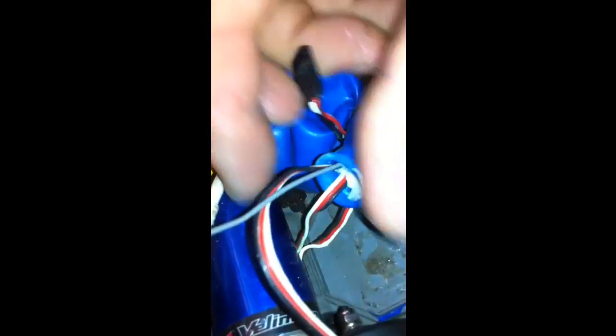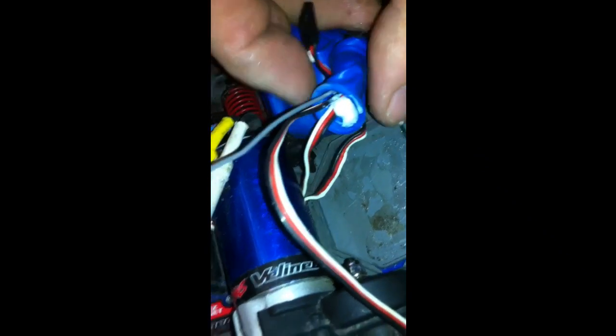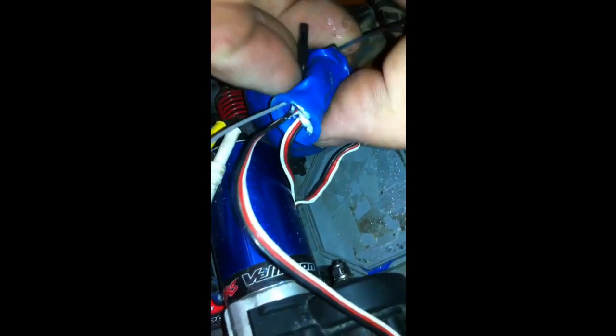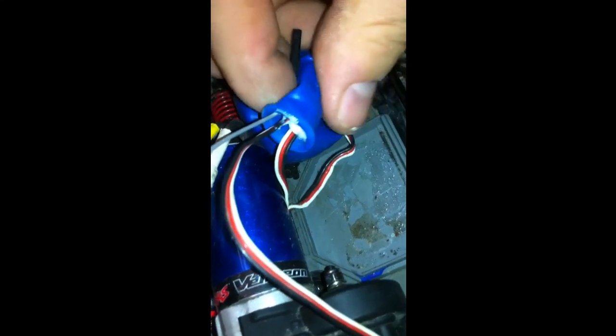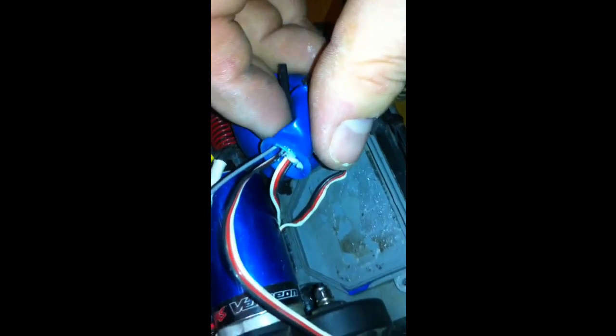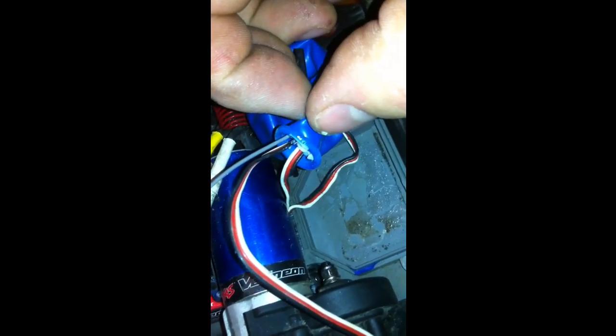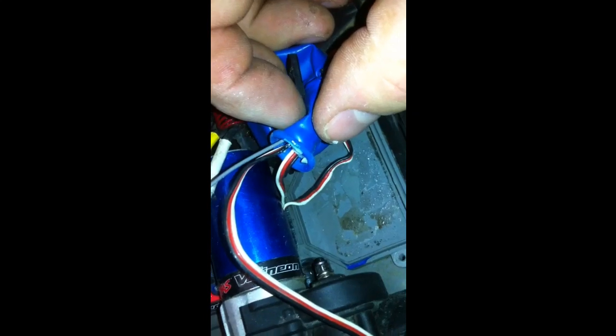Now you can see that I've filled the neck with silicone and didn't overfill it. Basically, just work it around the wires and make sure that everything is coated inside the neck of the balloon. When you've done that, seal off the end with a zip tie, and your receiver will be totally waterproof.